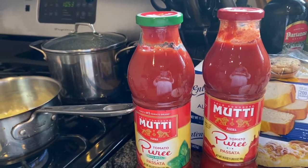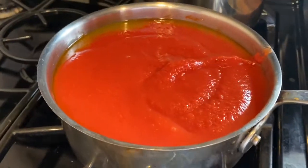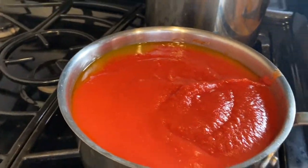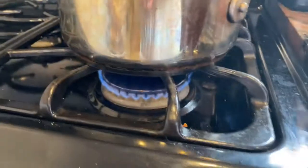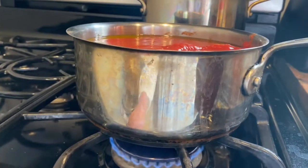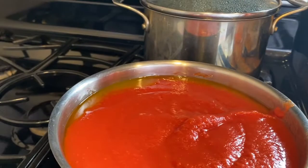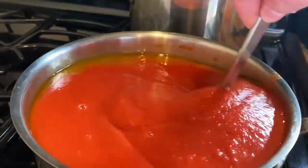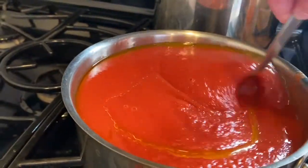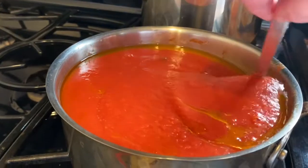I've put my sauce in and also added a little water to the jars to get all the tomato out. Now it's going to come to a boil. You might wonder why I'm using such a small pot — I'm kind of running out of pots, probably have to go pot shopping! The important thing is to not let the onion on the bottom stick.